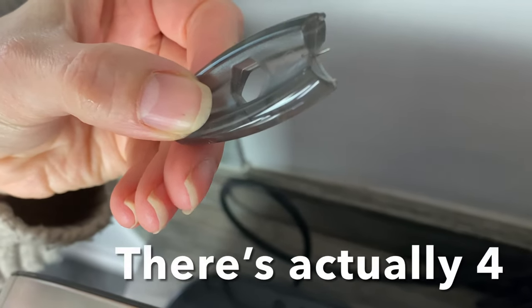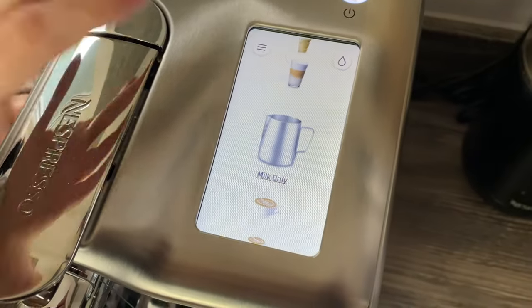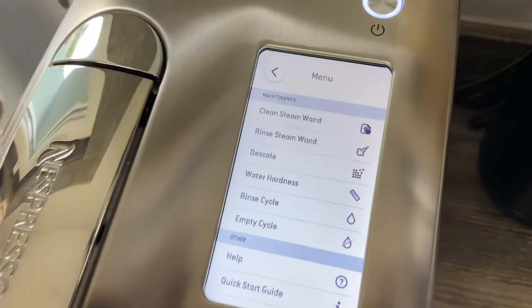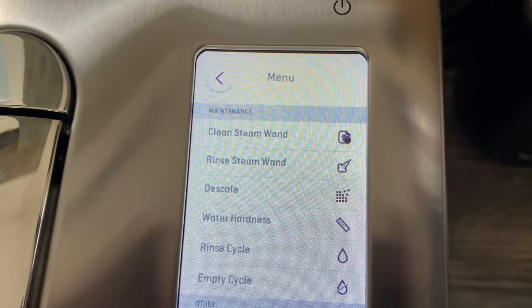You use that pin to clean out the three little steam wand jets inside the steam wand. On top, on the Creatista Pro — and you can do this on the Plus and the Uno too, though it's a different screen — it gives you two options: 'Clean Steam Wand' or 'Rinse Steam Wand'. It's the top one we want: Clean Steam Wand.